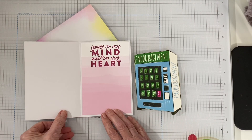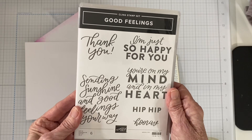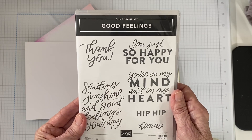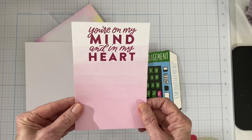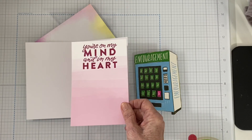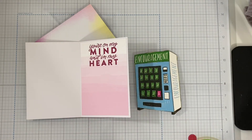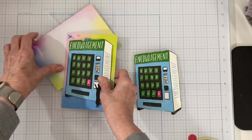On the inside, I used the Good Feelings stamp set to stamp on a piece of the Bright and Beautiful six by six paper to add to the inside. So it was an easy, cute card that fit the parameters beautifully.